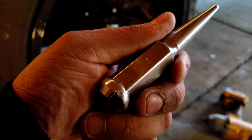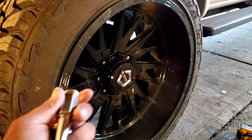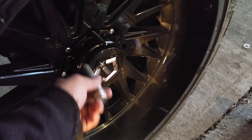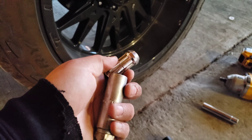They're 14 by 1.5 thread, so if you put these on your truck or ever change your truck, you're good to go. I just put this one on to see what it looks like. I have my key for these ones, and I've always had to use an extension, which kind of sucks to get them on and torque them down.